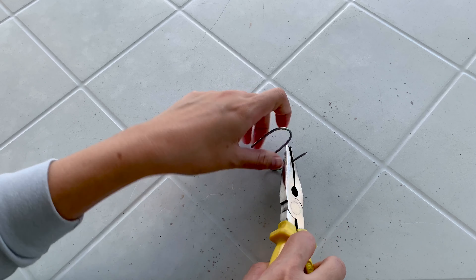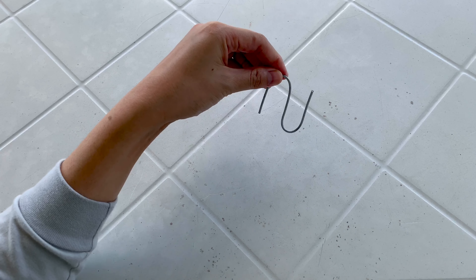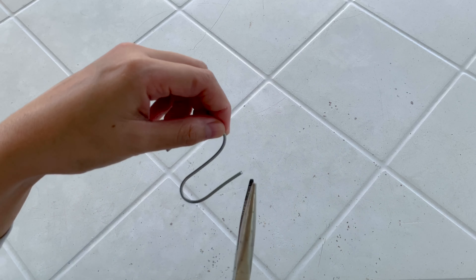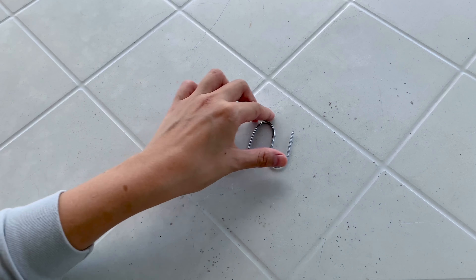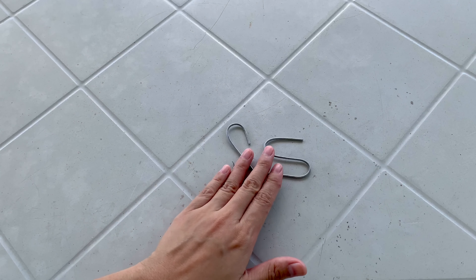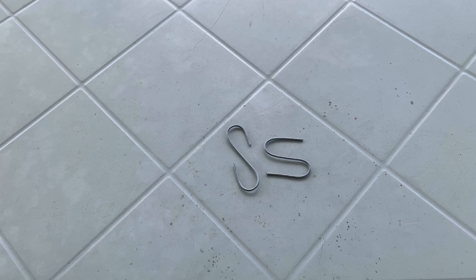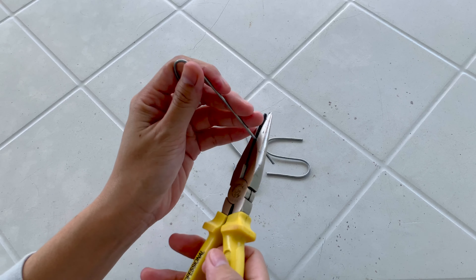Or we can make a different kind of S-hook. Bend the first one-third downwards, and the other one-third upward on the opposite side, and we have another S-hook.